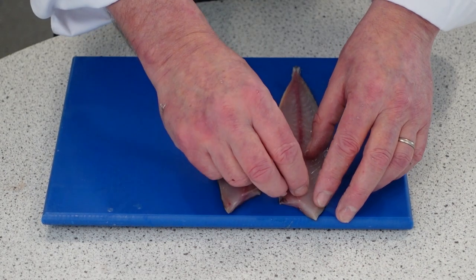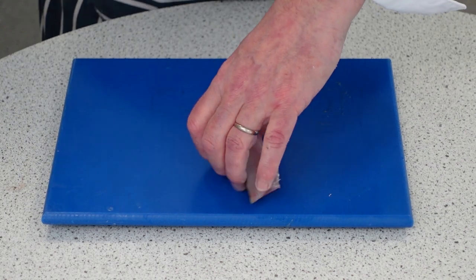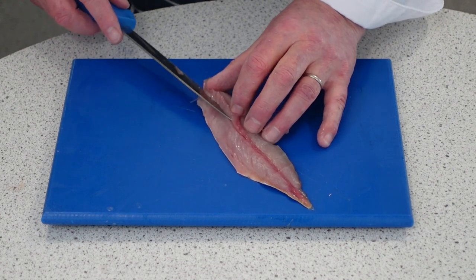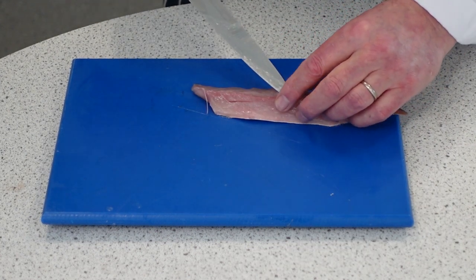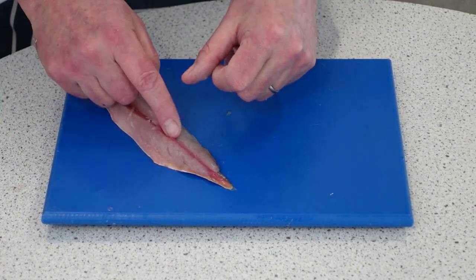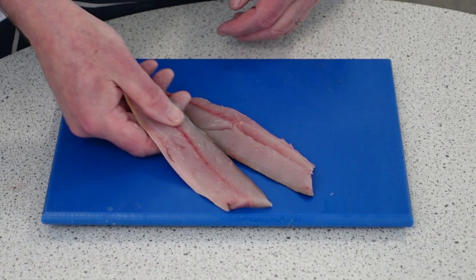You can pin bone them by pulling those out, or we can V-cut them. V-cutting means we make a V on both sides of the bones and then just pull those out. That is the V-cut side, and that's the end one.